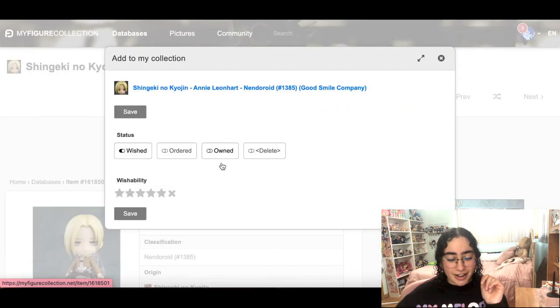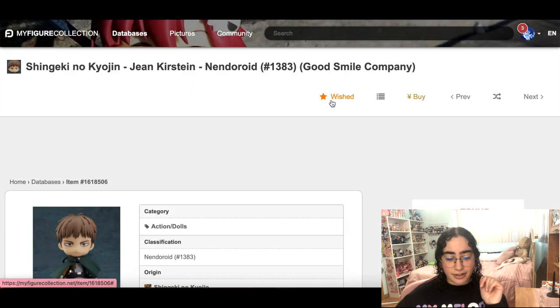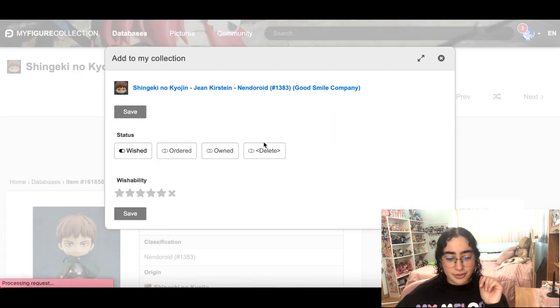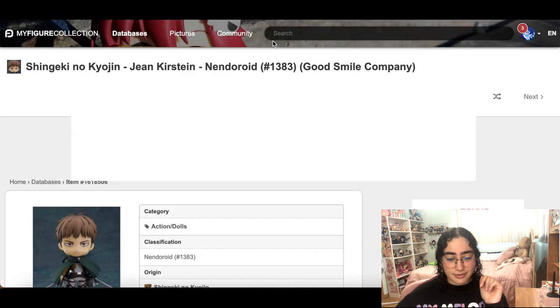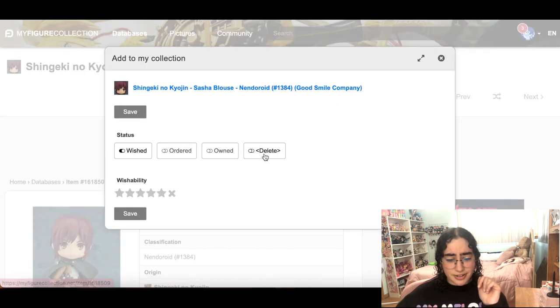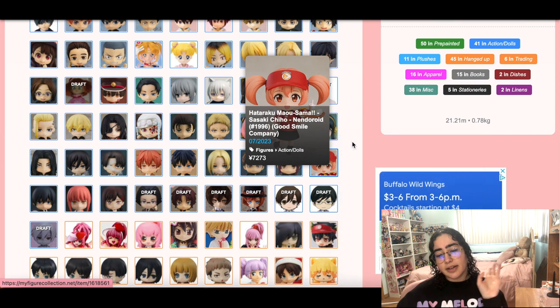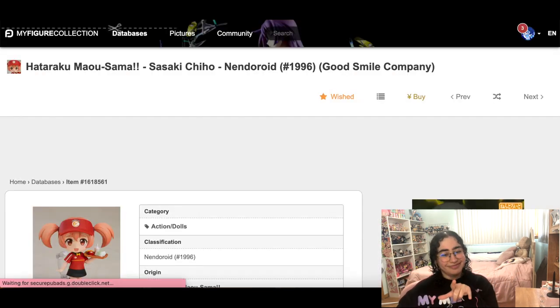Annie — goodbye, girl. Haven't seen you in like three seasons, I've moved on. Jean, I love you, but also horse face. Sasha, my love, I'm so sorry to do this — goodbye, enjoy your potatoes. This Devil is a Part Timer nendroid I will keep for now, just because there are no Devil is a Part Timer scales yet.